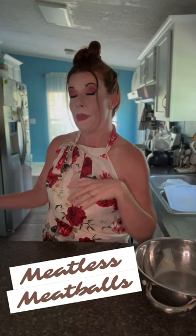Well, hello again. Today I'm going to be showing you all a family favorite recipe of mine. It is used for our meatless Mondays — it's meatless meatballs.